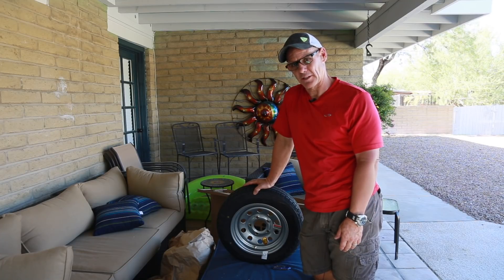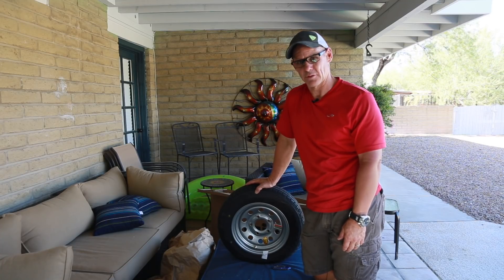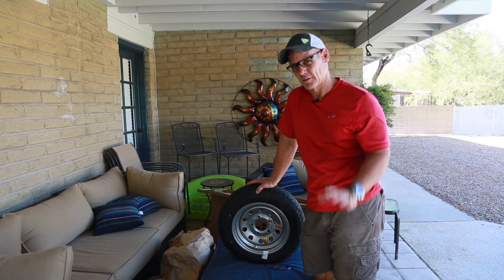Stick around if you want to check the install out. Maybe there'll be some interesting drone footage at the end of the video. Thanks guys.